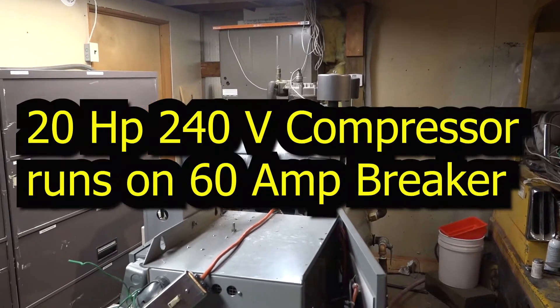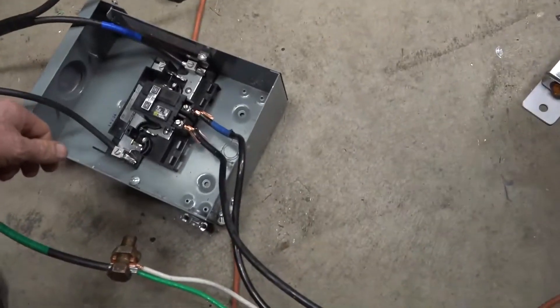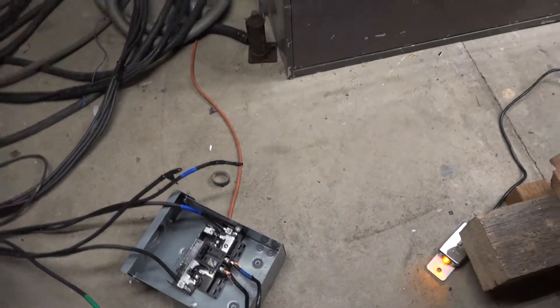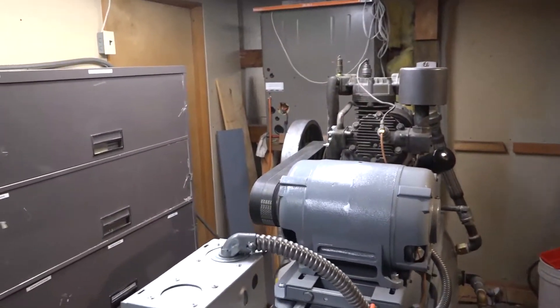On single phase with a 60 amp breaker. Let's turn this on. All right, power on. All right.